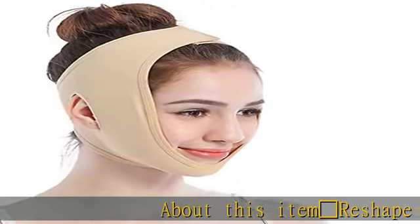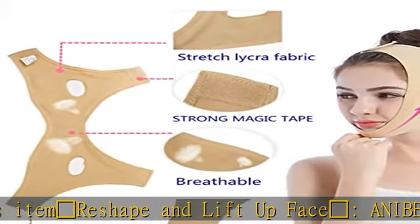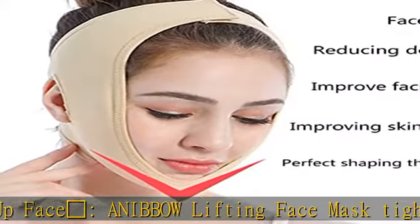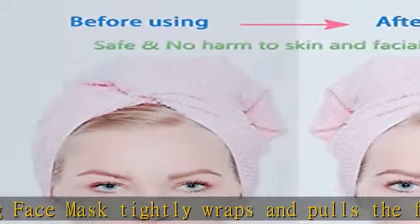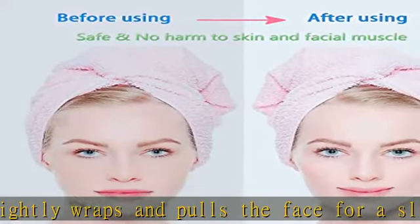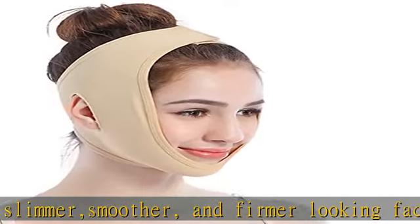About this item: reshape and lift up face. Anabao lifting face mask tightly wraps and pulls the face for a slimmer, smoother and firmer looking facial line. Anti-wrinkle and face slimming — effectively tightens up the chin, improves facial wrinkles to the maximum extent, making your cheek and chin lining, reducing double chin and decree lines, improving skin relaxation, perfect shaping the perfect V-line chin and face slimming.